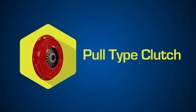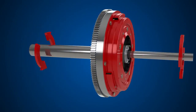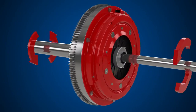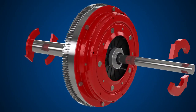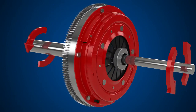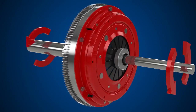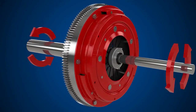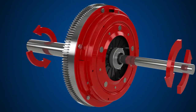Pull type clutches. In clutches, the words pull and push refer to an action on the diaphragm spring. Pull type clutches, as the name suggests, use the release bearing to pull the diaphragm spring. This pull removes the clamp load and disengages the clutch.